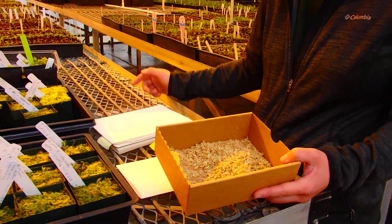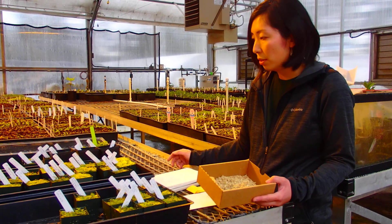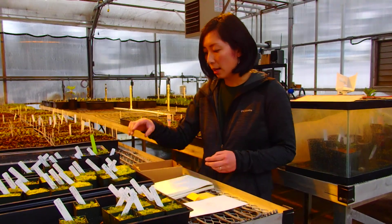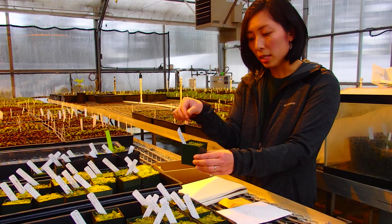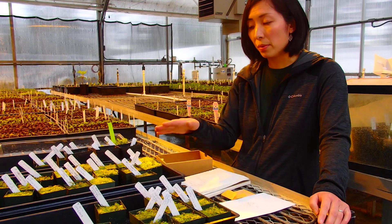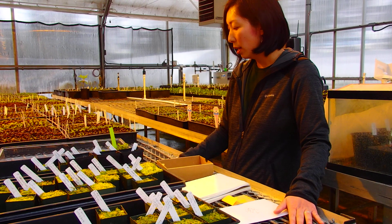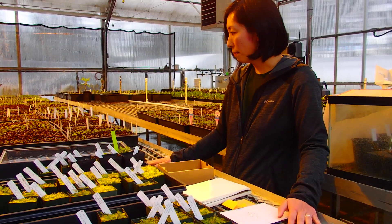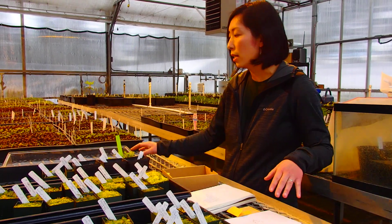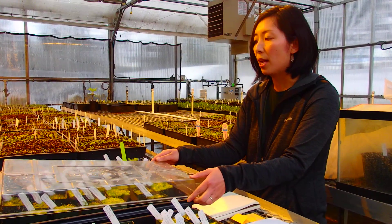Grind them up coarsely — we just use a Cuisinart food processor for that purpose. And you pack that into this 2-inch pot, then sprinkle the Roti seed on top. Rotodendron needs light for germination, so don't cover them up. Once that's done, this tray is set on the heat bench, which is set to somewhere between 68 to 70 degrees. We place this clear lid on to keep the relative humidity high.